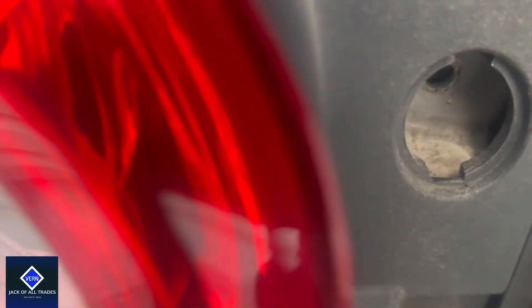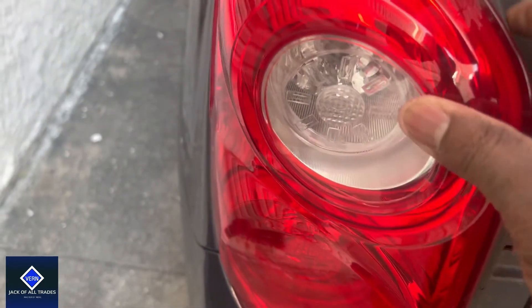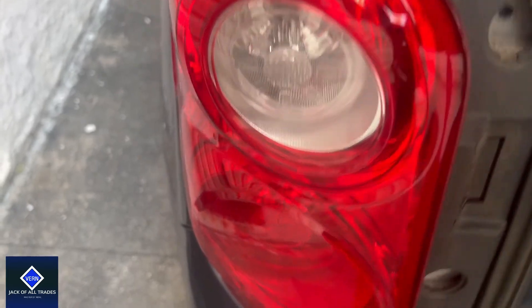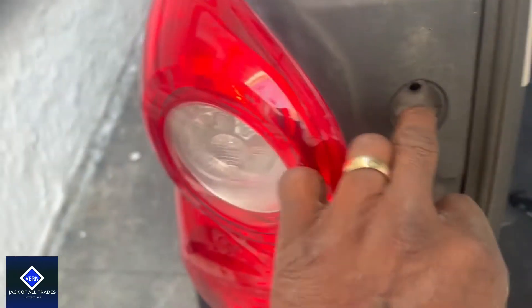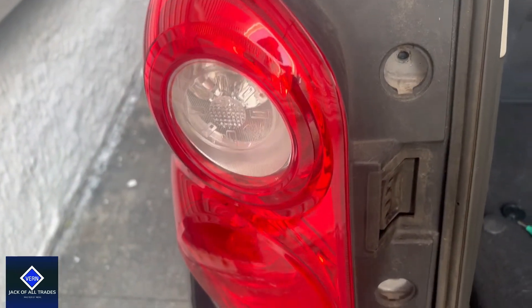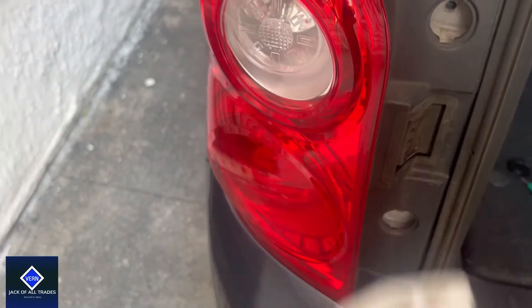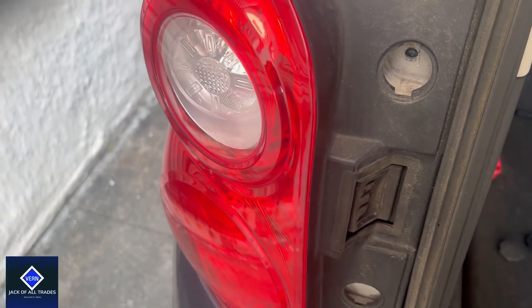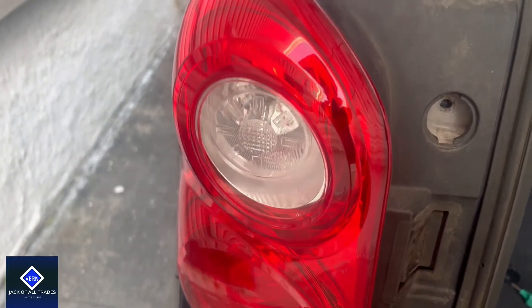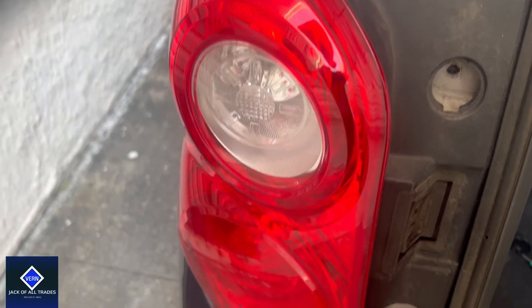Okay, so we got those out. Now you can see it's loose. I'm going to take my two hands and just kind of pull on this. I'm going to put on some gloves that have some grips to make it a little bit easier. I just want to caution you to be careful, to be gentle because you don't want to break anything. Just wiggle it until it pops out.